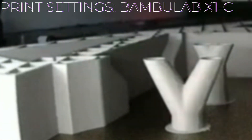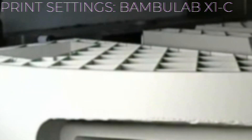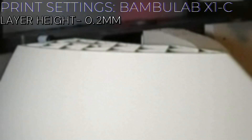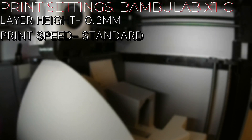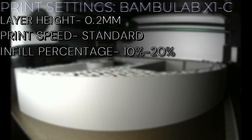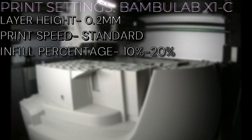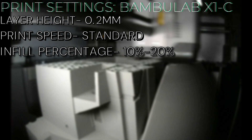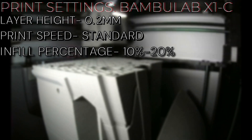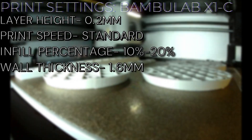Moving right along, Rebels. For these prints I used — surprise surprise — my Bambu Lab X1 Carbon. The X1 Carbon is the only printer I have, but Bambu has been absolutely phenomenal for me. Layer height is the typical 0.2 millimeters, pretty standard for Bambu. Print speed is just our standard print speed — nothing crazy, not doing ludicrous speed or anything like that. Infill is set anywhere from 10% to 20% on these pieces. This main body is where a lot of the structural components meet together, but it's also a very big main body, so I don't want a whole ton of weight on those structural components. I want it to be strong but not super heavy. So I did not go below that four-wall threshold — that 1.6 millimeter wall thickness.